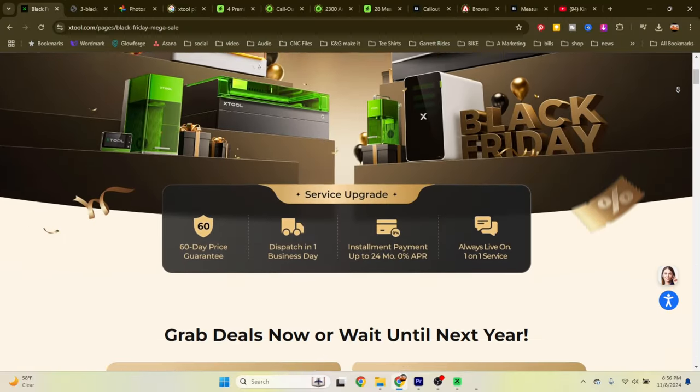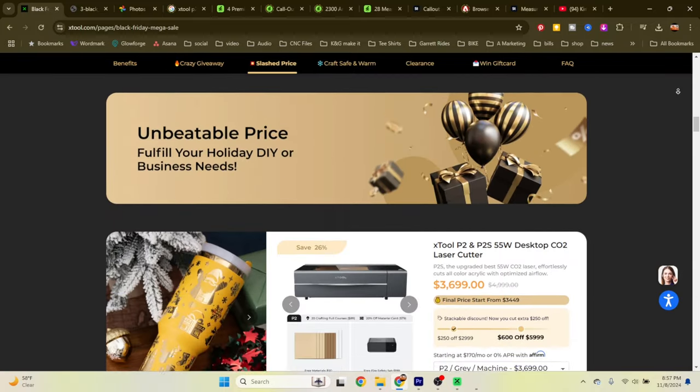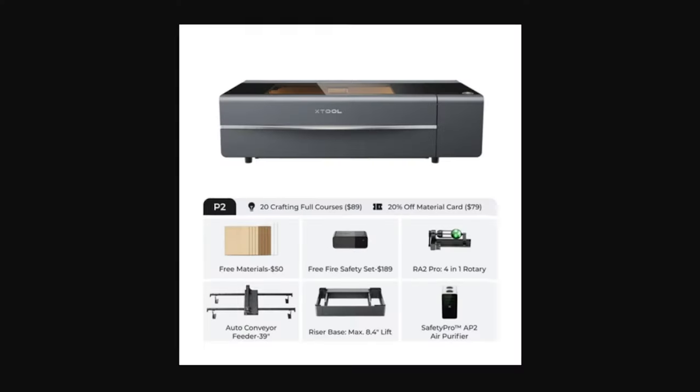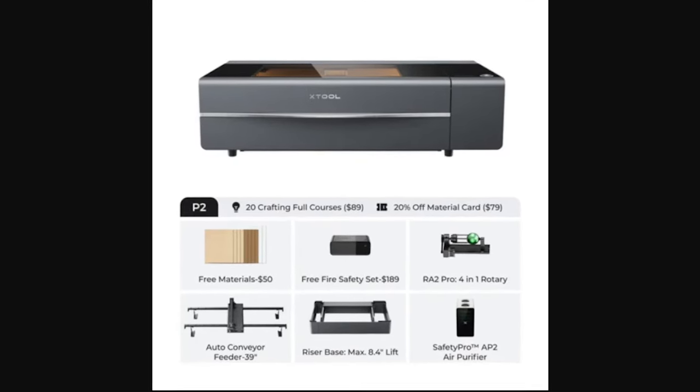Xtool's Black Friday deals have already started and extend through December 6th, including site-wide tier discounts on machines, discounts on all Xtool materials and accessories, and a 40% off clearance section. The P2S all-in-one bundle — including the machine, conveyor, riser system, air purifier, rotary tool, and fire safety system — is $5,379. We have an exclusive link below that will save you an additional $80 off your purchase, and your clicks help support this channel.